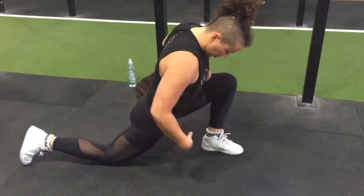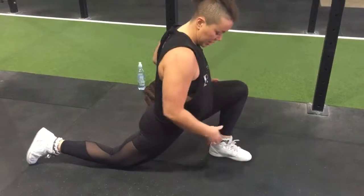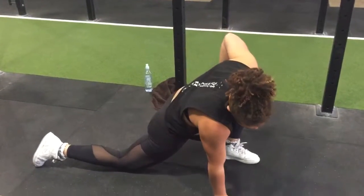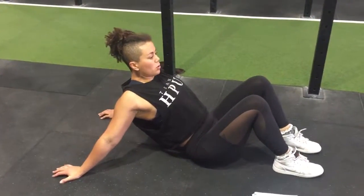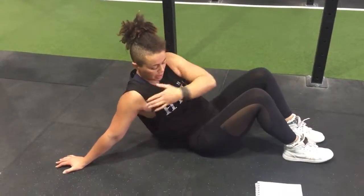Then a hip opener stretch — you want to feel this through here. Put your arms on the ground, or you can just stand up and pull your pelvis under, but make sure you feel it in that leg. Then a chest stretch: hands go behind the back and hold — you should really feel the stretch through there, bicep and chest.